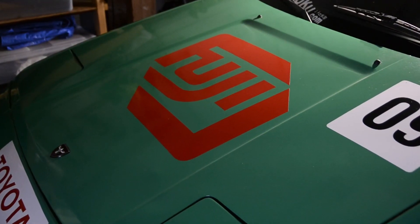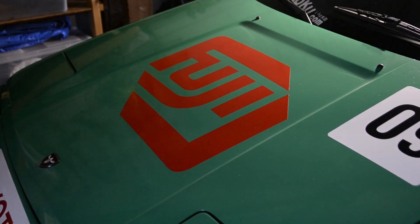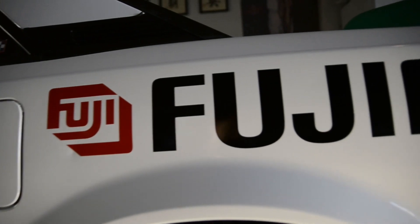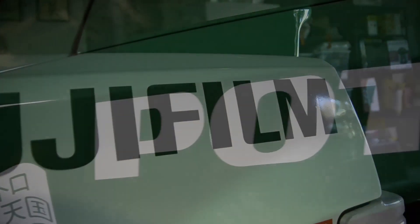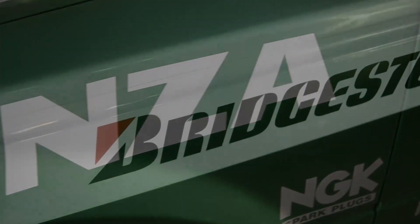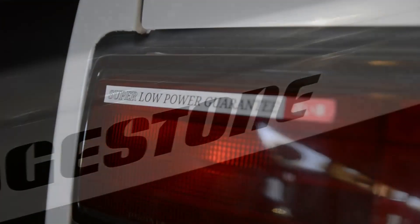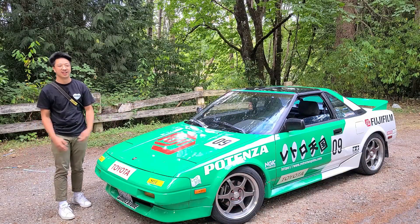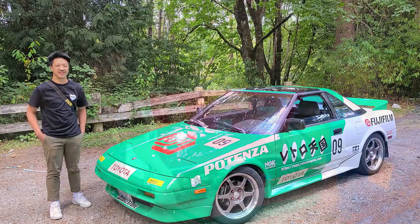My day job is a graphic designer so I just made my own wrap slash livery. It's a Fuji Film inspired design. I love taking photos and I think it is very period correct. I drew a lot of inspiration from JGTC cars — they all have little slashes on them, so that's what I went with. Really bright green and white.